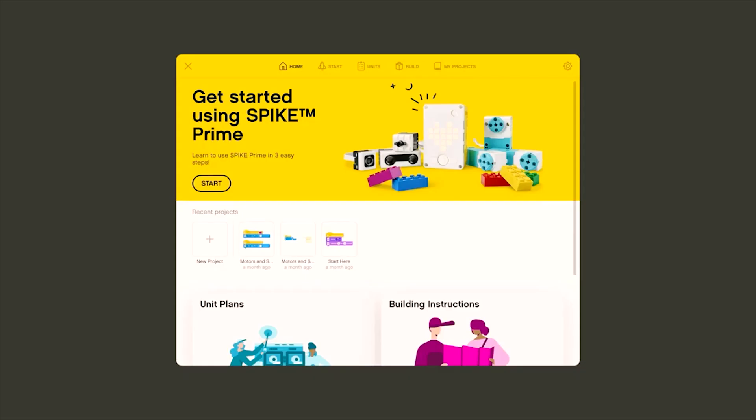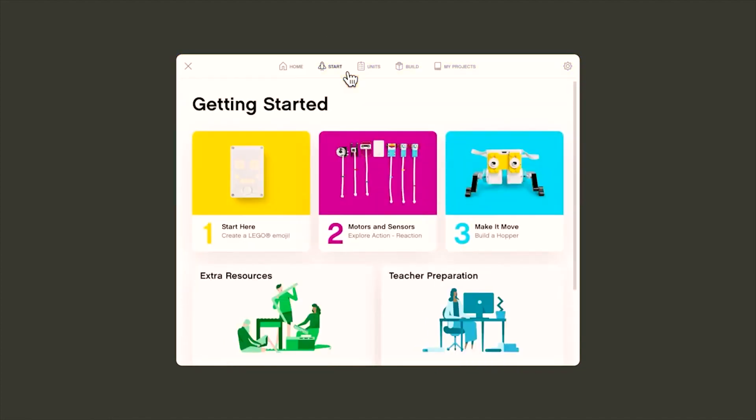I recommend going to the start page and doing the activities to learn the basics of coding the different components — such as creating an emoji on the hub with step one, learning to code the motors and sensors in step two, and finally creating a robot that you can code to move with step three, called the hopper.